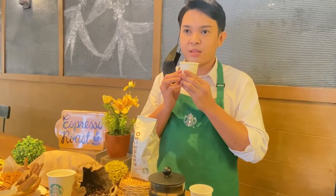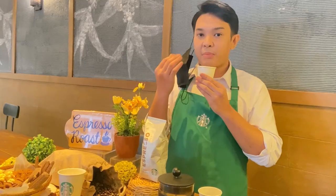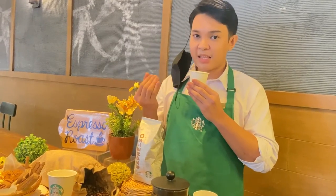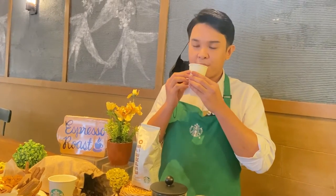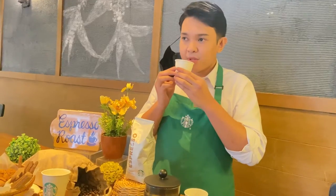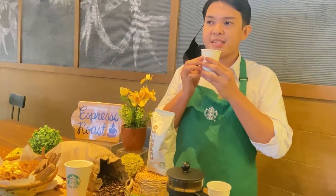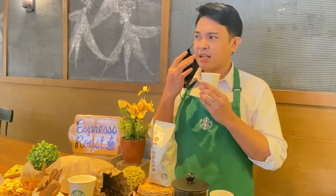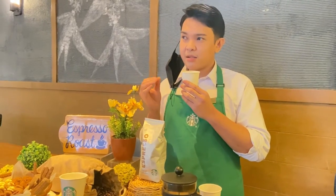The next step after smelling is to slurp the coffee. When slurping, it is important to slurp as loudly as you can because it sprays the coffee inside your mouth, reaching the zones of your tongue and palate. This allows us to properly identify, locate, and describe the tasting characteristics. As I slurp this coffee, I can say it has a full body because of the high concentration of the coffee. It also has a medium acidity because of the lively, tangy sensation I feel at the sides and tip of my tongue, and a bitter aftertaste that lingers at the back of my palate.